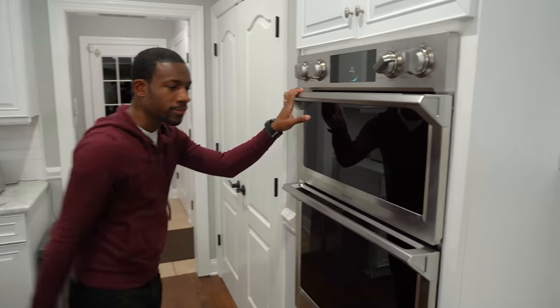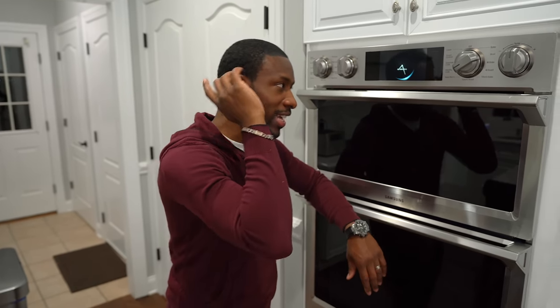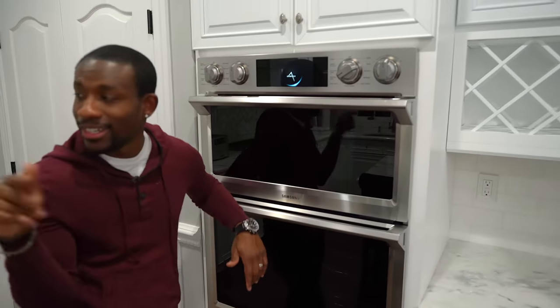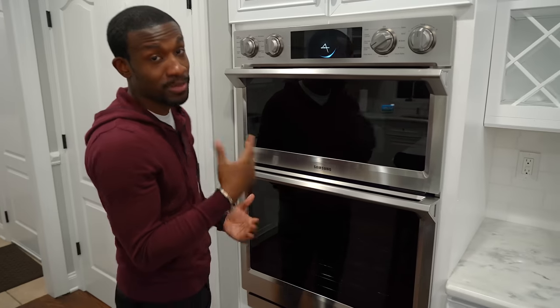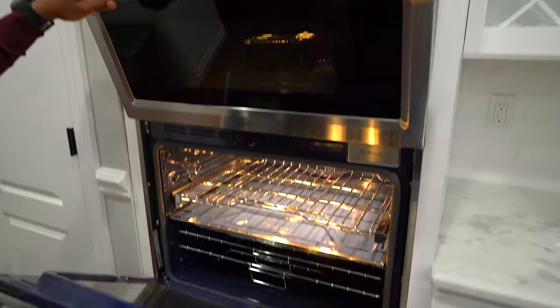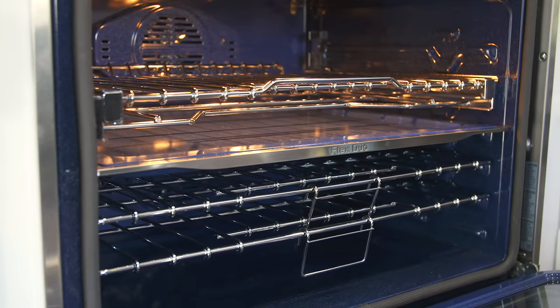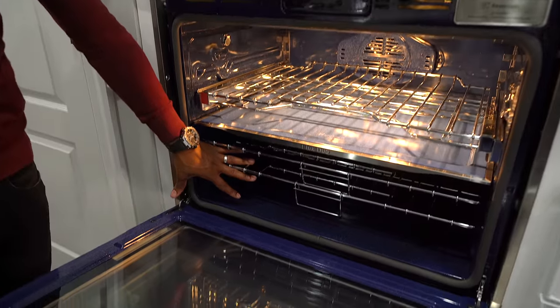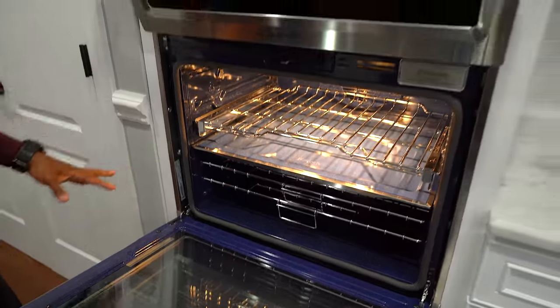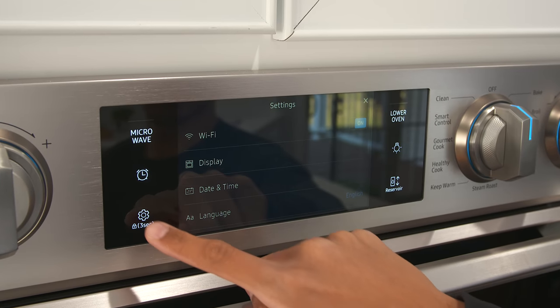Right here we have the microwave on top and the oven on the bottom — and it's actually a dual oven, meaning you have two different zones within a single oven. What's cool is that you can set all the controls right from the panel up top. This is really awesome because for people like us who don't cook that well, we can just set this to whatever we need — so if we want to do a healthy cook, we can see how to preheat it for grilled chicken, baked potato, or salmon steak.